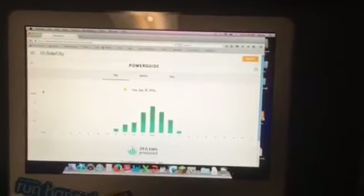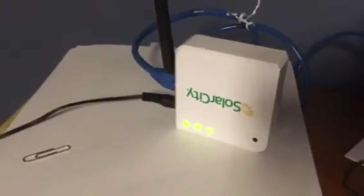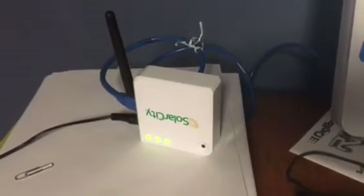The big problem was trying to get the information back to SolarCity so they could check and make sure that the solar panels were working properly. They normally would take a device like this and plug it into your internet using an ethernet cable. The problem was that we are using the MiFi Jetpack, the Verizon Jetpack 6620L, and that has no ethernet jacks or ethernet ports on it. So we needed something to plug into — this is the solution that I came up with.